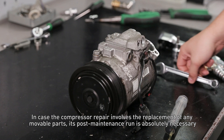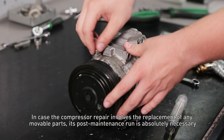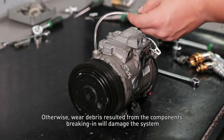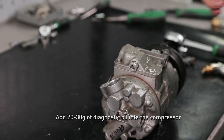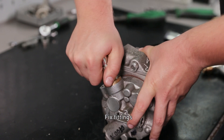In case the compressor repair involves the replacement of any movable parts, a post-maintenance run is absolutely necessary. Otherwise, wear debris resulting from the components breaking in will damage the system. To perform a post-maintenance run, add from 20 to 30 grams of diagnostic oil into the compressor and fix the fittings.